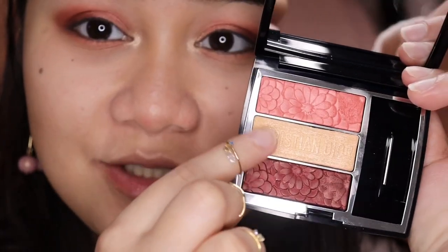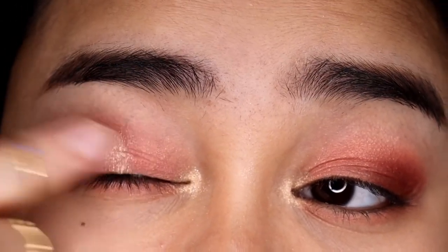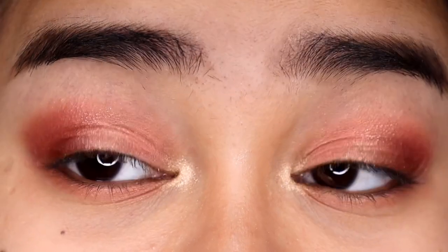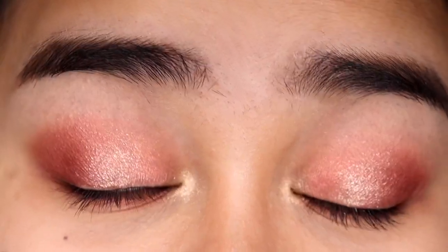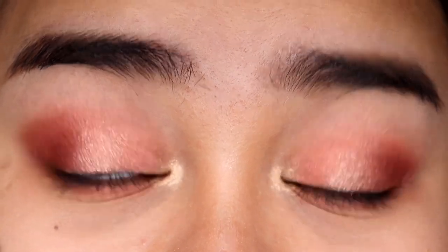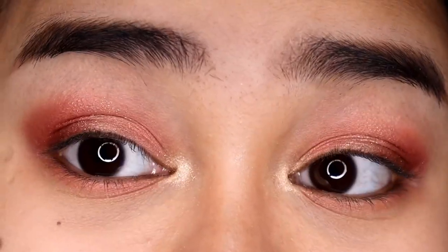After that, still using this shade with my finger, I'm going to lightly put this on the center of my lid. So this is the finished eye look — well, not really finished yet. I'm now just going to put on some eyeliner and some lashes, or just mascara, so you can really still see the eye look. Then I'll be right back to show you the final eye look.